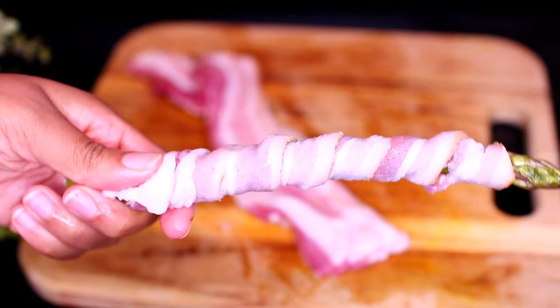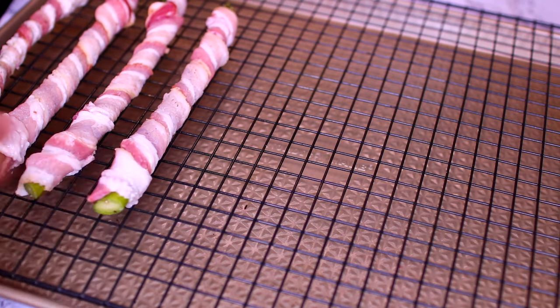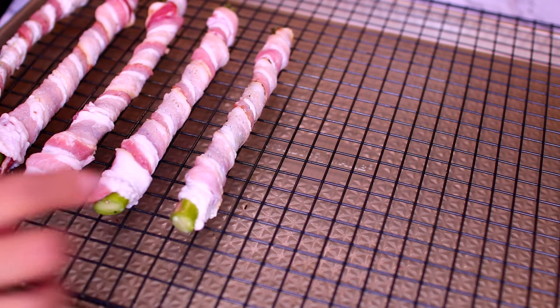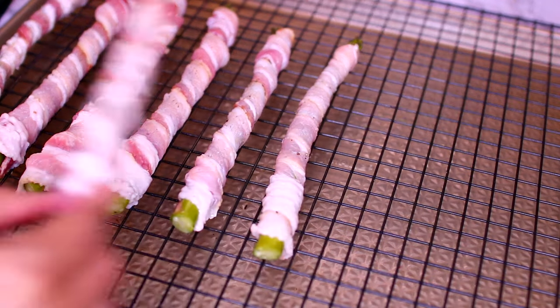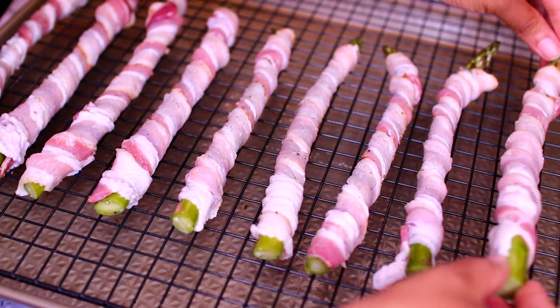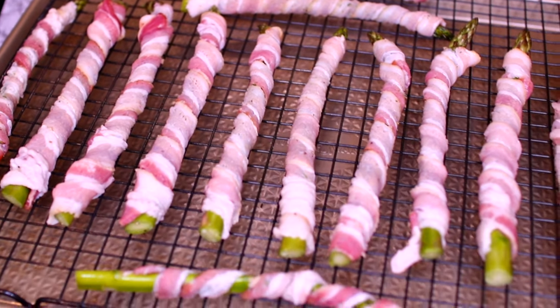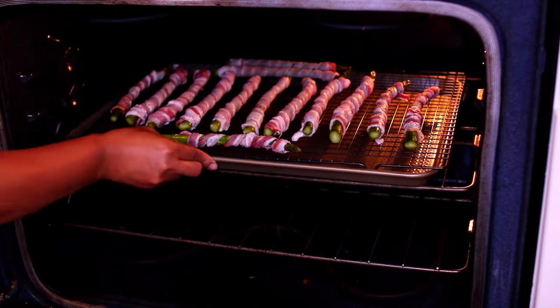Once that is done, go ahead and place the bacon wrapped asparagus onto the rack, then repeat the process with the rest of your asparagus and bacon. Make sure your oven is preheated to 400 degrees Fahrenheit. Once you've arranged everything onto the rack, place it into the oven to roast for 10 minutes.